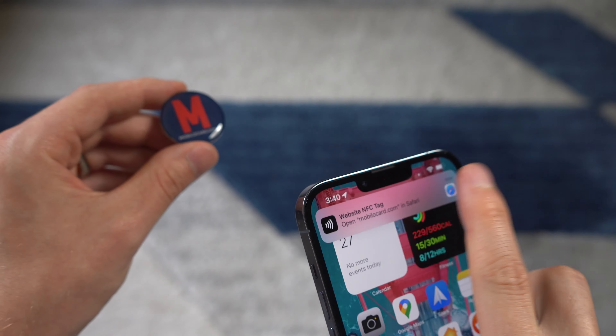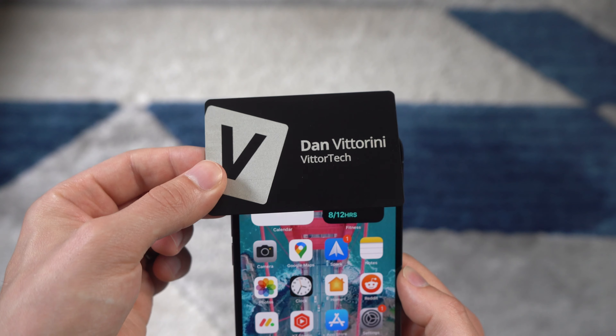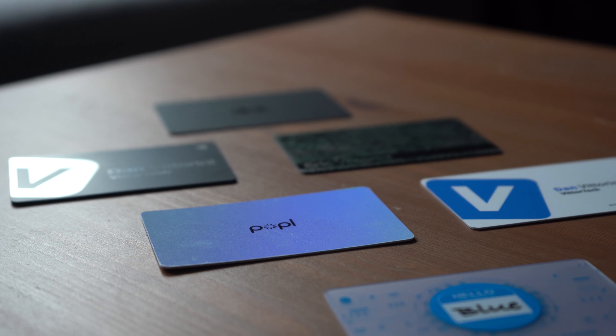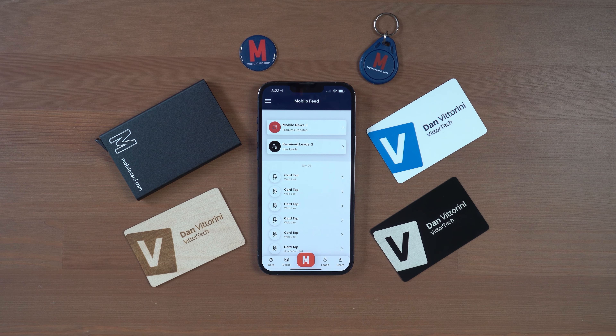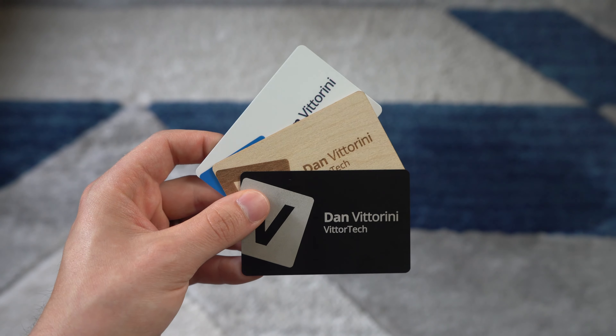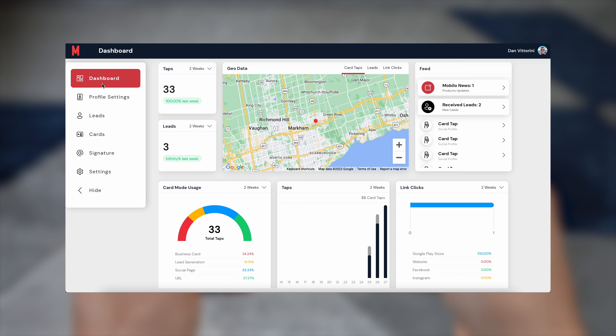I've reviewed almost every single smart business card on the market, but by popular demand, I'm showing you everything Mobilo has to offer in their latest business card — a card with a simple user experience that doesn't overcomplicate the design and setup, but has a powerful backend operation. A quick shoutout to Mobilo for sponsoring this video, but that does not mean my opinion on this card is influenced at all. This video goes in-depth on everything Mobilo offers, from the design to the optional destinations to link to, and even the advanced features that make Mobilo a leader in the smart business card game.